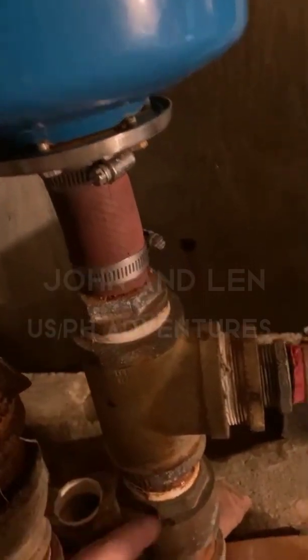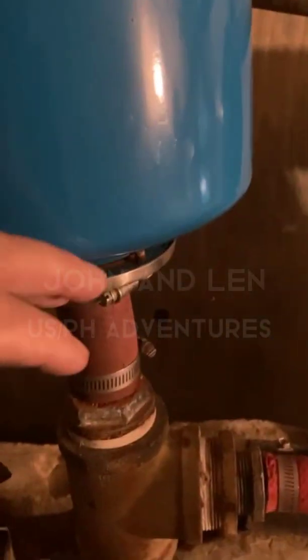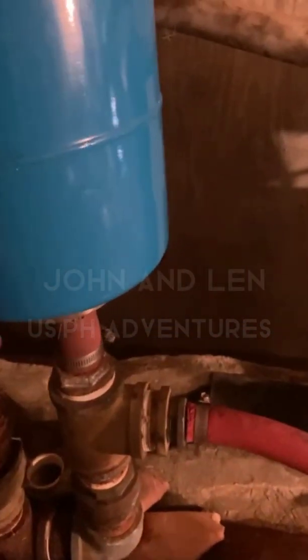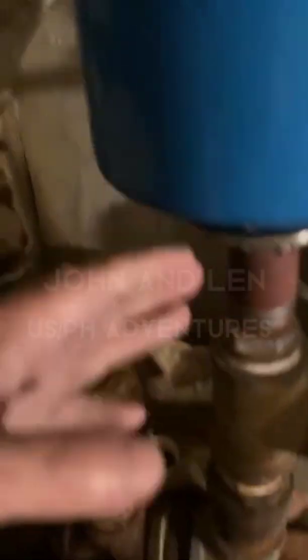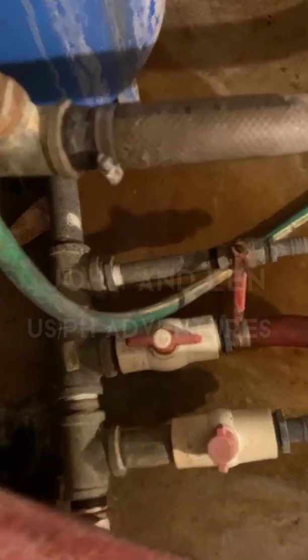I put this rubber on there and that seems to be working well now. So this water comes up and pushes into this tank, which has air in it that absorbs that push. This has 42 pounds of pressure put in it — as you can see there's a nozzle there for air, you can put however much you want in it. That compresses the air as the water goes in, and as this plunger falls back down there's room for water coming in, so then it pushes the water back out.